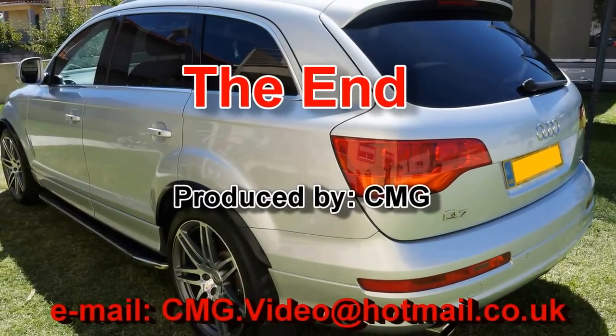And that concludes the video. The other thing is just put everything back to normal — all the panels, the roof liner — and we should be good to go. Stay tuned for a couple of other videos that I'm going to do, but this concludes the last video. Thank you.